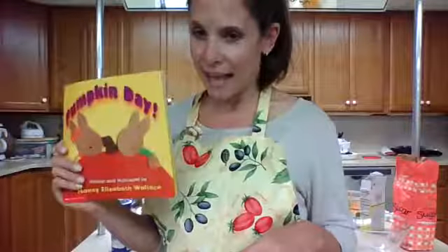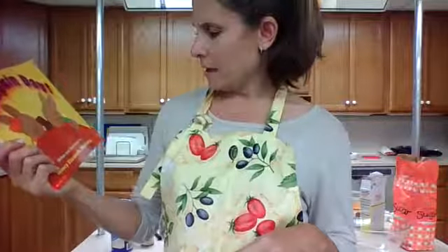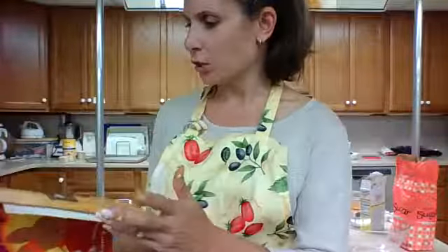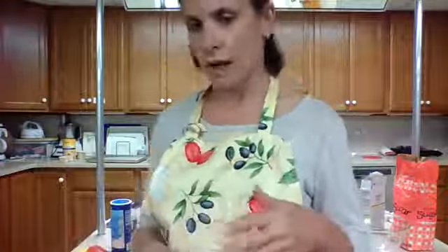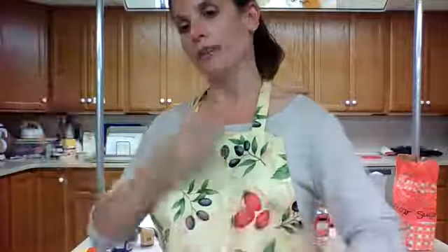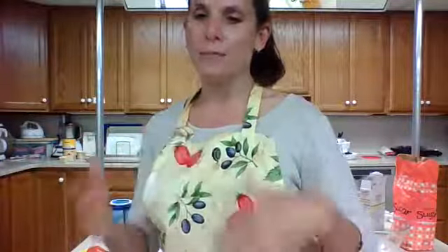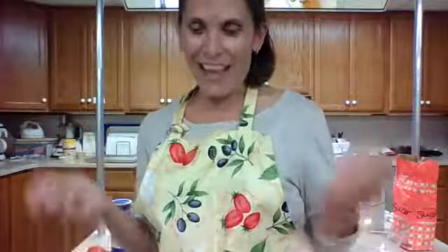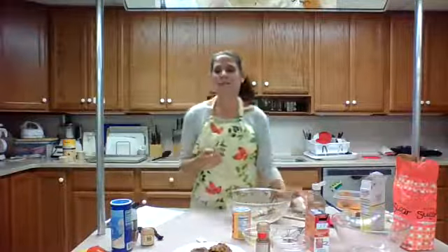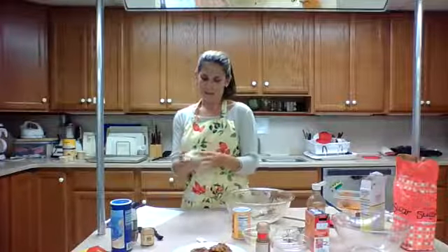If you like to read, I wanted to share this book with you — I highly recommend it. It's called 'Pumpkin Day' by Nancy Elizabeth Wallace. It's such a cute book about a rabbit family that goes through the process of visiting a farm, learning how pumpkins grow and their shapes and sizes, then taking the pumpkin home to carve it, roast the seeds, and make pumpkin pancakes, muffins, and bread.